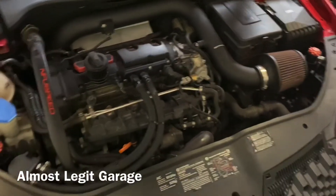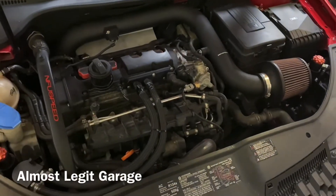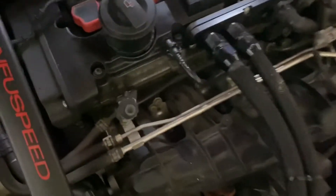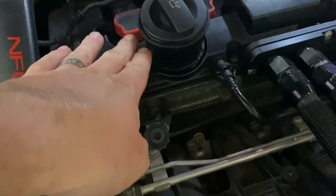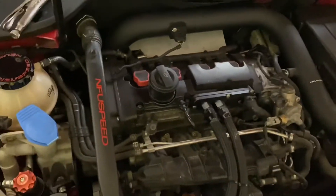So I did a new Speed P-Flow intake on this, and one of the things when you do that is the oil cap has this extension and it looks kind of funky on here. So I'm going to show you guys how to take that off.